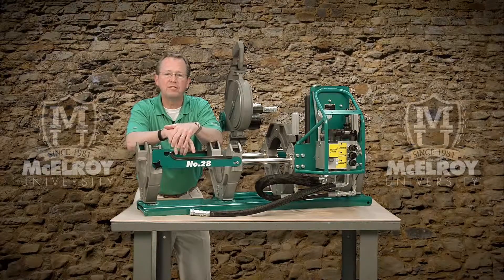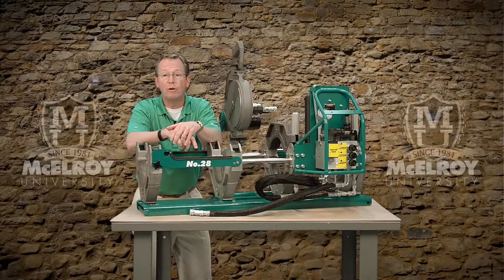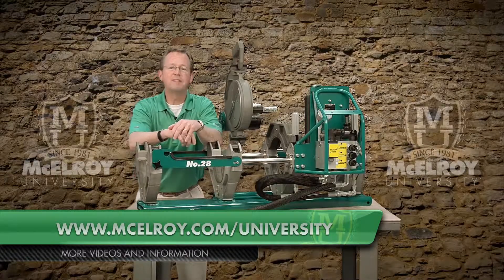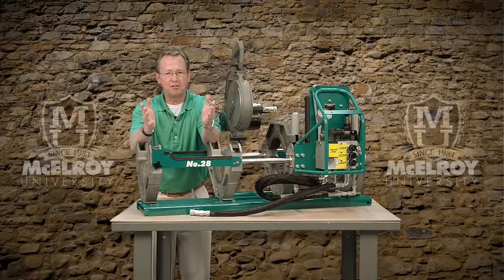Hopefully this video has given you a little more insight on the unique features of the McElroy facers for medium sized machines. To view more in-depth videos about other components of McElroy fusion machines, visit our website at www.McElroy.com/university. Once again, I'm Vince King and thank you for joining me.